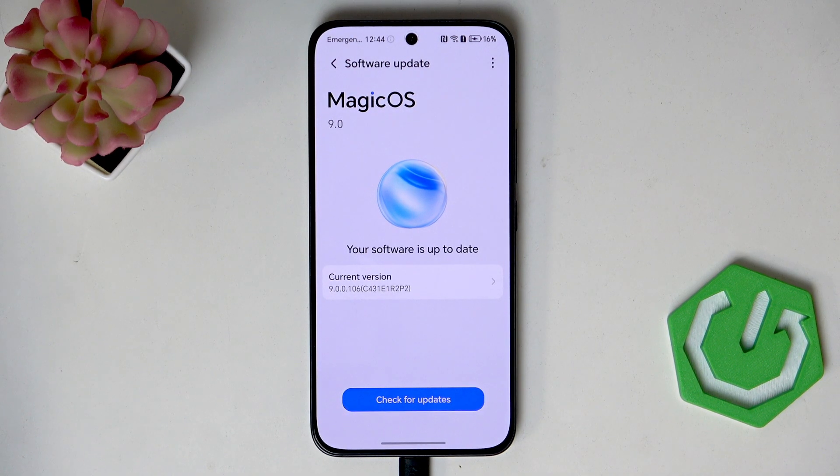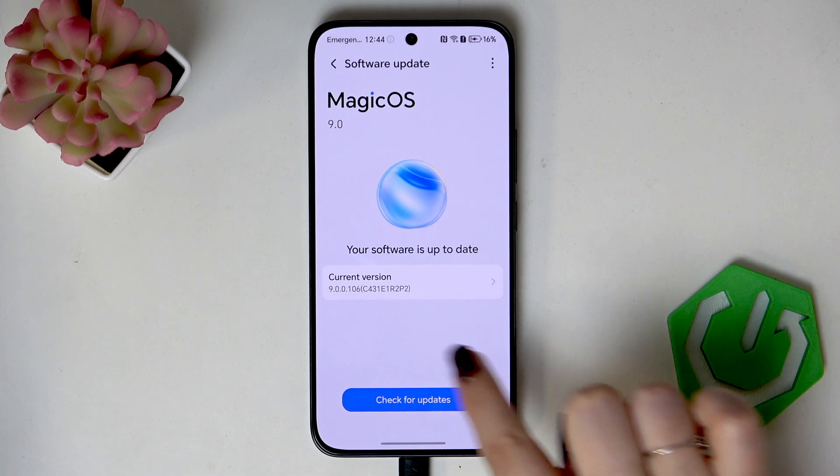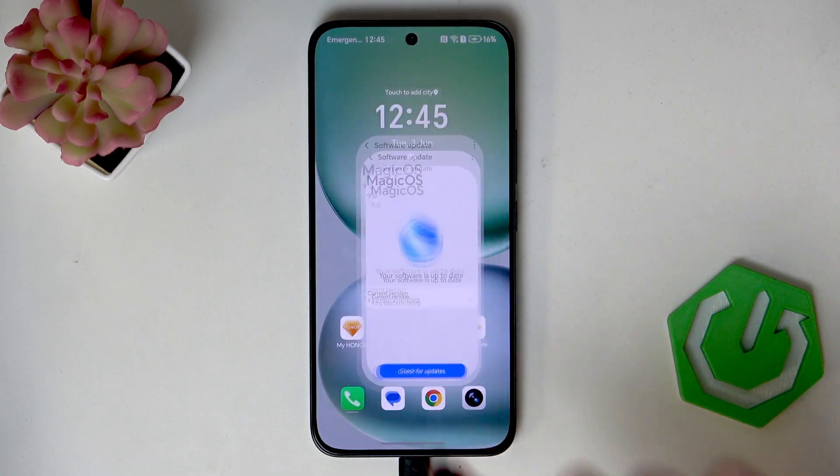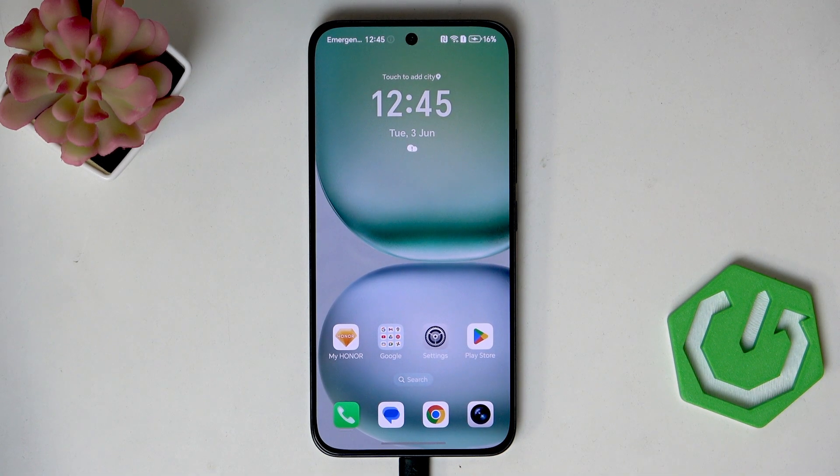The second scenario is where your device will actually find an update. It will show you information about what has been fixed and what has been added, and then you will be able to tap on 'Download' or 'Install' — it should appear somewhere here — and then apply the update. Alright, so that would be all, thank you so much for watching.